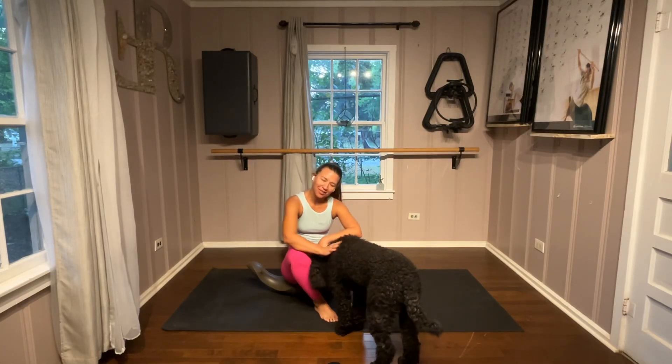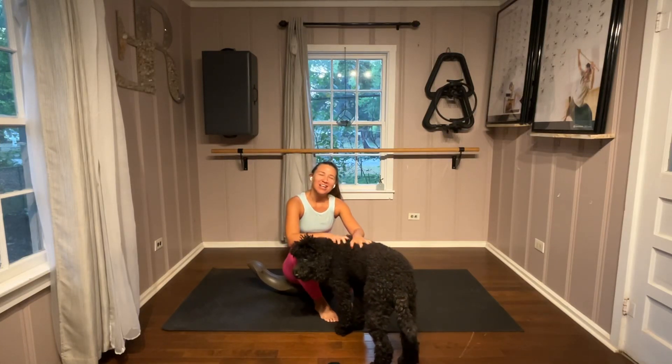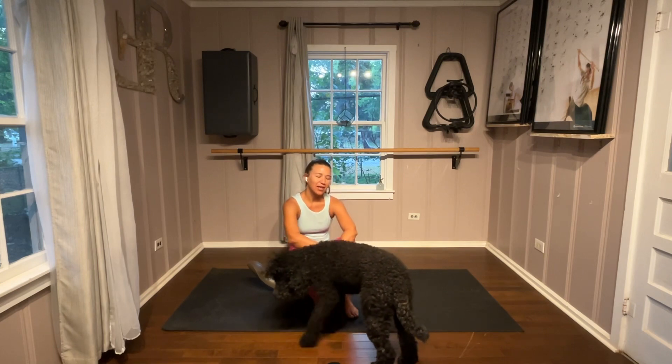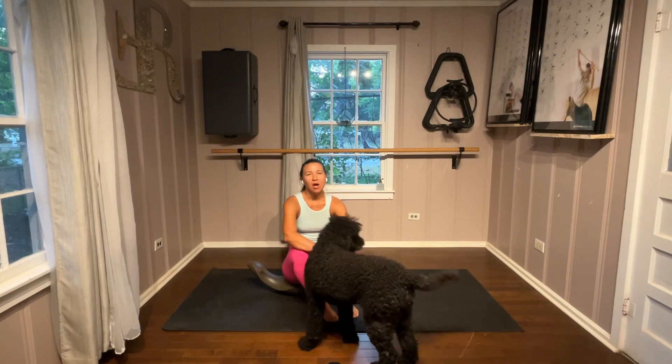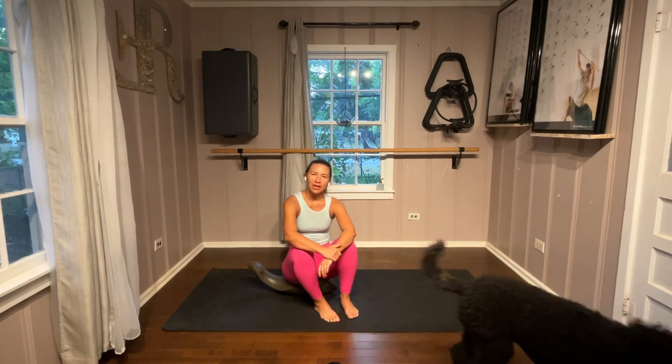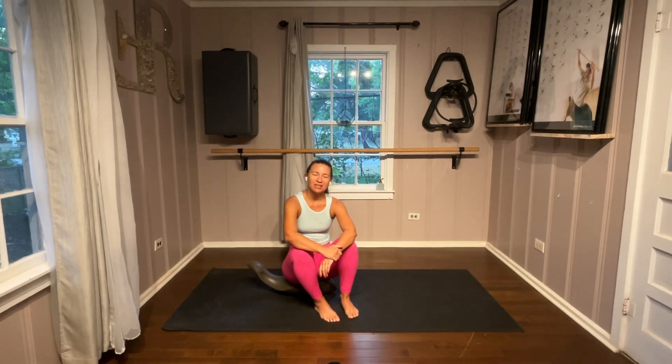Hi, Elena and Brooke with Stretchy R and Pilates ER. Today we're going to be going over a quick video — more of a stretchy rehab video on the oof today. So find your oof, find enough space and we're going to get started.